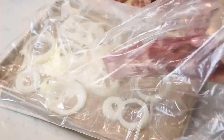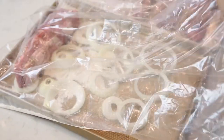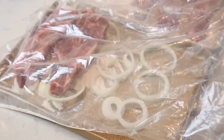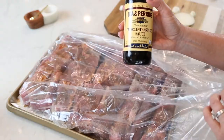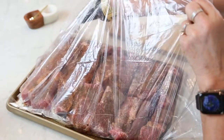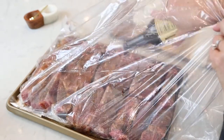Take your country style ribs and start placing them on top of the onion ringlets inside of your browning bag. Then take that liquid smoke and just put it all around all the ribs. Next, I'm going to use some Worcestershire sauce on top of the ribs — just sprinkle it around, make sure a little bit permeates every single rib.